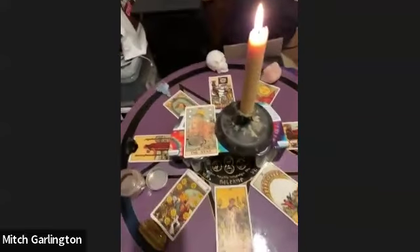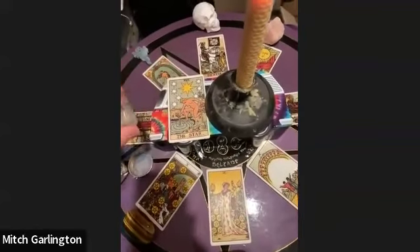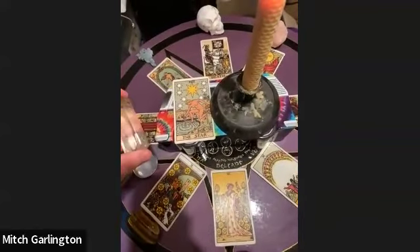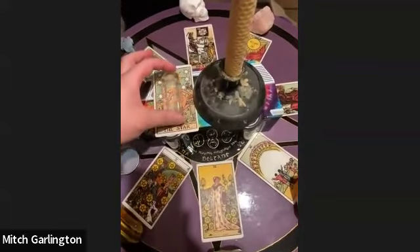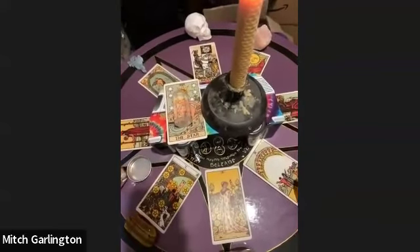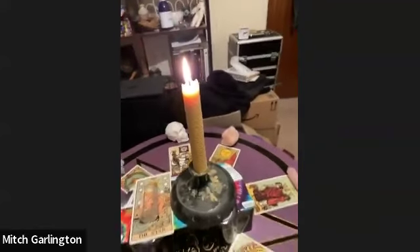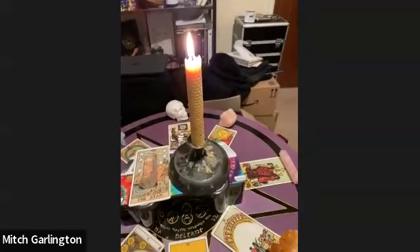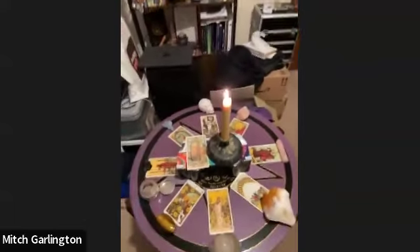In the center, the centerpiece of this spell is about making a wish. We have the Star card — in tarot the Star is all about dreams, hopes, wishes, and the realization of goals — and I've put that with a piece of clear quartz crystal, because clear quartz is a massive amplifier. Then in the middle we've got a beautiful candle made by one of my friends, so it's got extra love and extra magic within it.